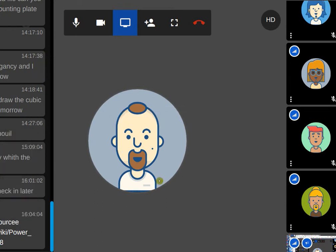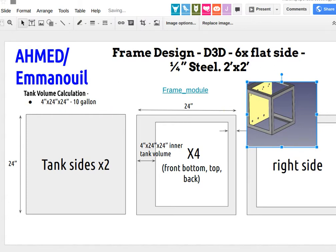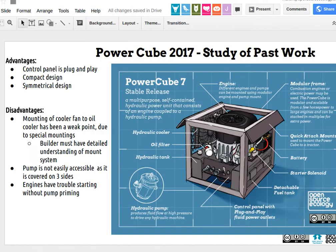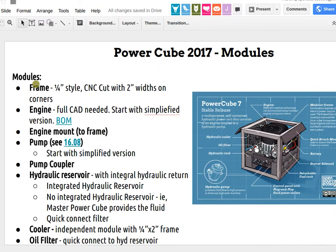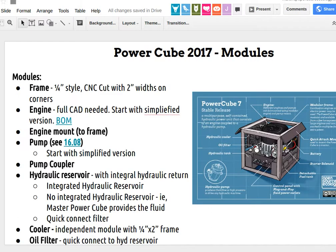This is a summary of the design sprint. We have our working document, and what we did today was take a look at the Power Cube — we broke it down into all its modules. These are all the modules here on page four of the working document.